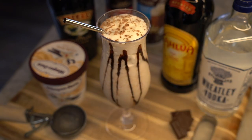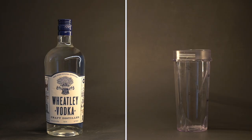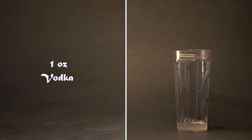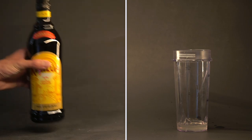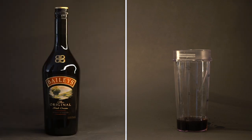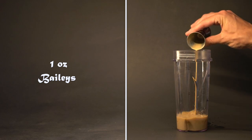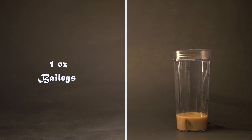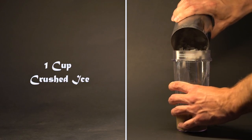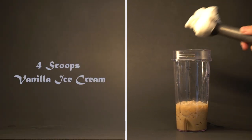Next, we have a frozen vodka cocktail, the Mudslide. We're going to start with one ounce of vodka in a blender. Add one ounce of Kahlua and one ounce of Baileys Irish cream. Then let's add one cup of crushed ice. And last, fill the blender with four scoops of your favorite vanilla ice cream.